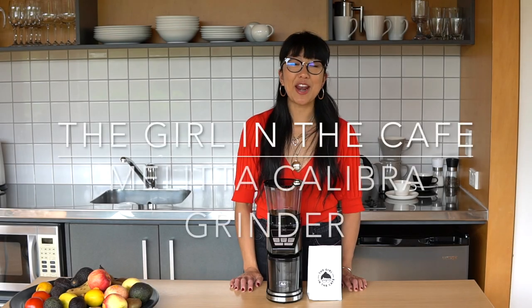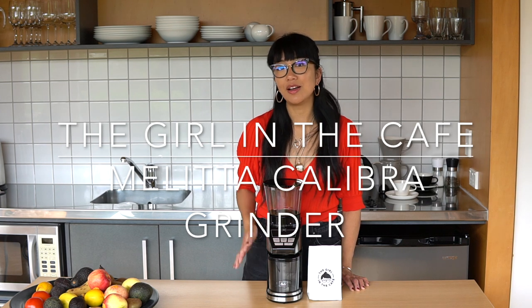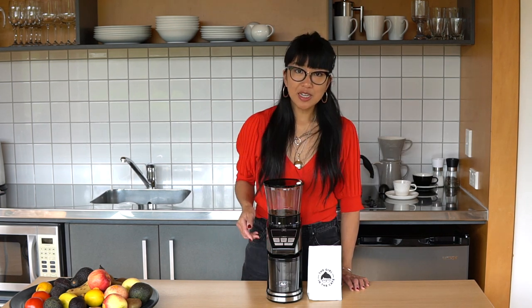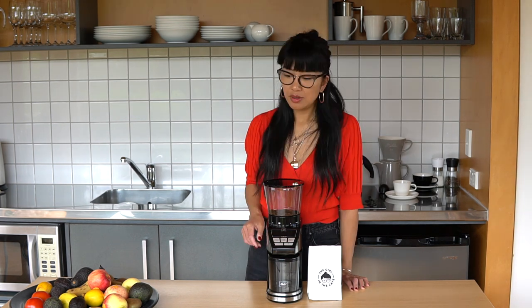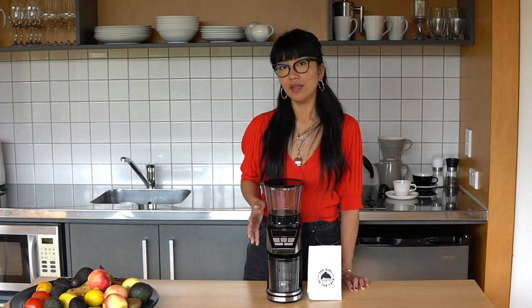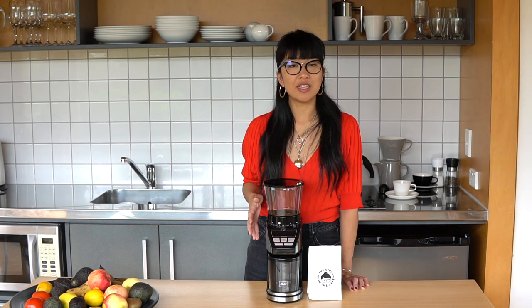Hi, I'm the girl in the cafe and I'm super excited to be sharing with you the Melitta Calibra automatic grinder. I'm going to be sharing with you the features and also how I found it, criticisms and all. Be sure to stick around because I'm going to tell you two things that I'm particularly excited about that I think this grinder has over other grinders in the market.